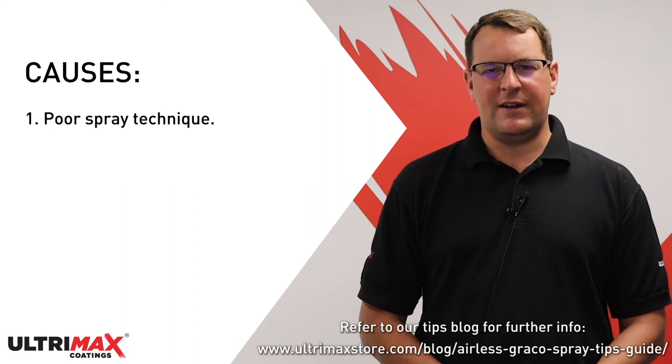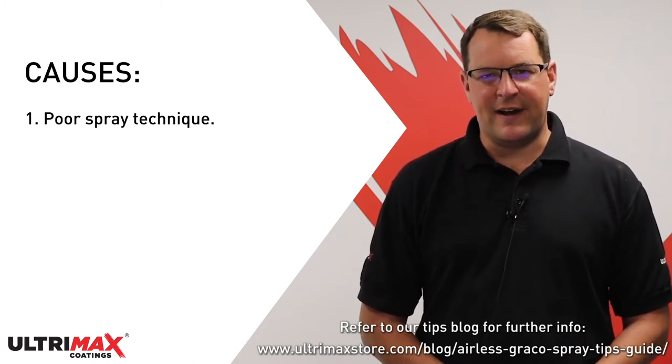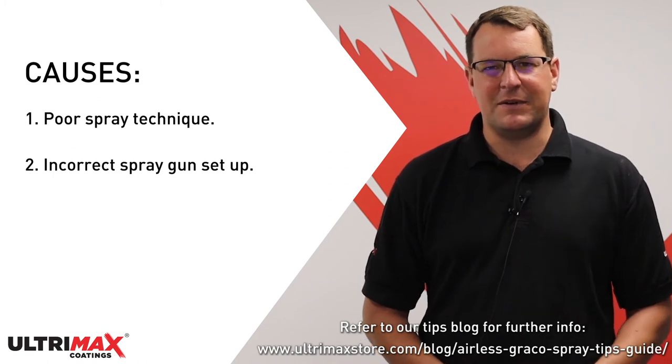If the painter is holding the gun too far from the surface, this can sometimes cause orange peel. You'll find that if the gun has been set up incorrectly, with a pattern being too wide and the air pressure too low, this will also cause orange peel.